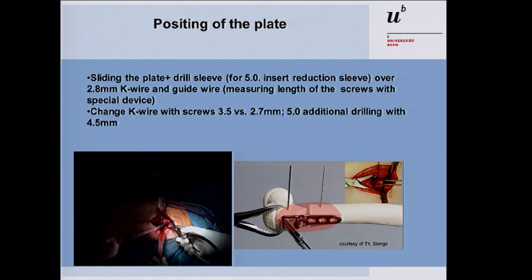The proximal fragment should be fixed with a bone clamp — the spania clamp included in the tray — for safe and secure mobilization of this fragment. Then prepare the plate as shown in the workshop: put the drill sleeves on the plate and slide the plate with drill sleeves over the 2.8 K-wires. If the osteotomy is perpendicular, the plate should contact the bone directly; otherwise, resect a small edge for direct bone contact. Use the special measuring device for screw length. Pre-drill the 2.8 mm K-wires approximately 5 mm below the growth plate of the femoral epiphysis.